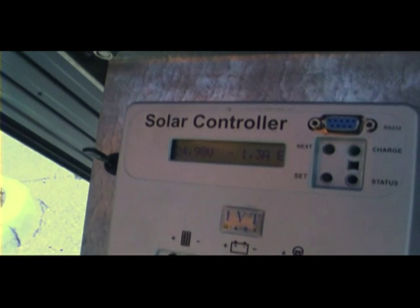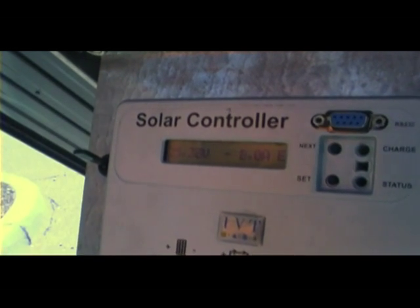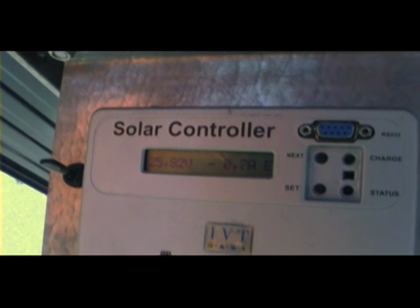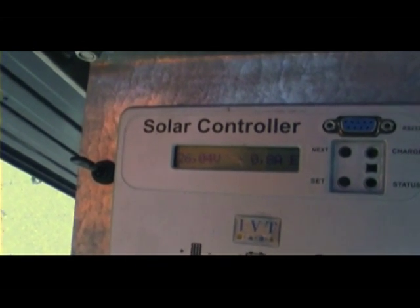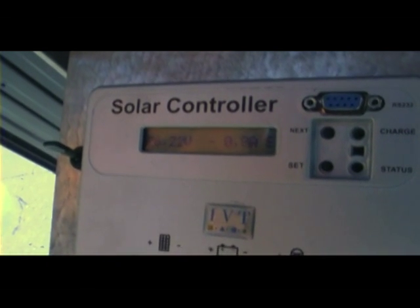As the water runs through, it starts cooling the panel, which increases the efficiency of the PV. Once the water keeps running through, it'll start climbing up. The more it cools down, it'll start rising — up to 26 volts and steadily climbing. The efficiency increases dramatically as the water cools the PV panel.